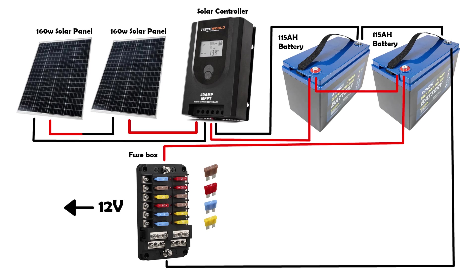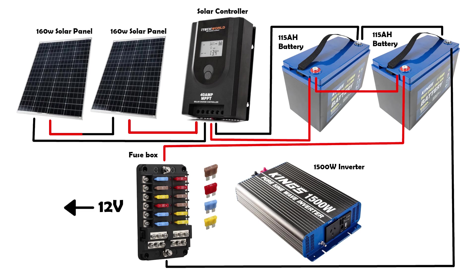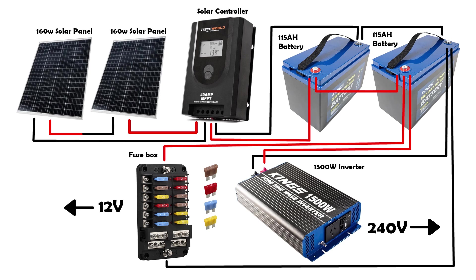We also ran a 1500 watt inverter directly from the second battery. All that we are running constantly from our inverter is our fridge. For our bus we decided to convert a standard household bar fridge so we knew we would be running it off the inverter.